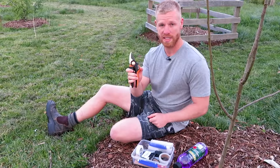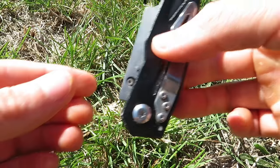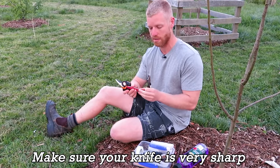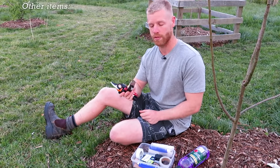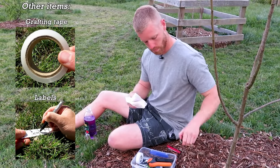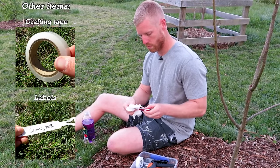I've got a few tools I need: some secateurs and a grafting knife. You can also just use a Stanley knife if you want — that's mainly what I've used, I've only just got the grafting knife recently. You want to give them a good clean before you start. I've got some methylated spirits here and I'm going to rub that over the blades so they're sterilised and don't spread any disease.